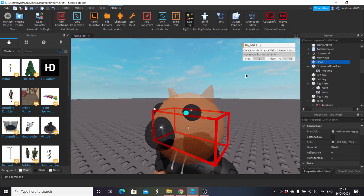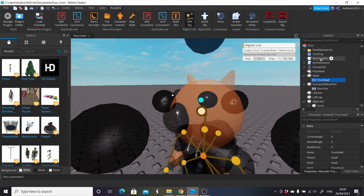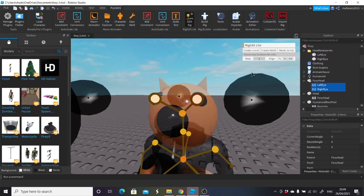Now this is where it's going to get a little bit more confusing — you're going to go from head to Foxy head, and then it'll be Foxy head to anything else that's on the head. I've probably picked one of the worst ones here because there's not many things, but you'll go from head to whatever else is on the head. For me it's only the pupils.